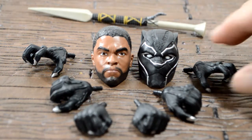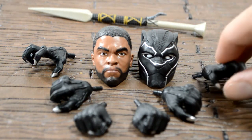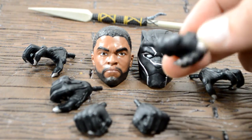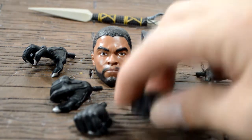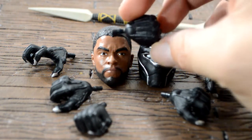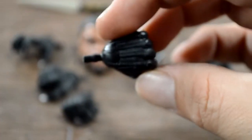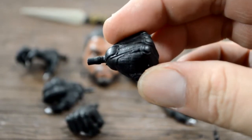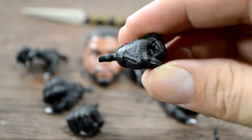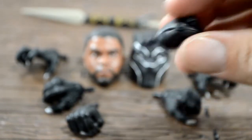The staff fits perfectly in his hands. He comes with open claw hands and open hands where you can hold his staff, plus fists. The detail on all the hands is really, really good. That under-armor texture is really clean all the way through the figure.